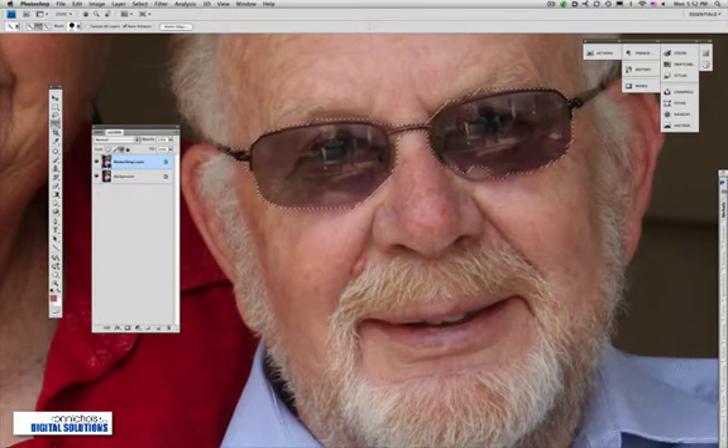If I hold my Shift key I can add to the selection. Notice when I let go of the mouse how it sucks down a little bit tighter. I'll make my brush smaller and hold my Alt or Option key — you can see that turns the cursor into a minus so I can tighten up the selection. To get rid of an area I'll wipe across it and it'll make the adjustment.